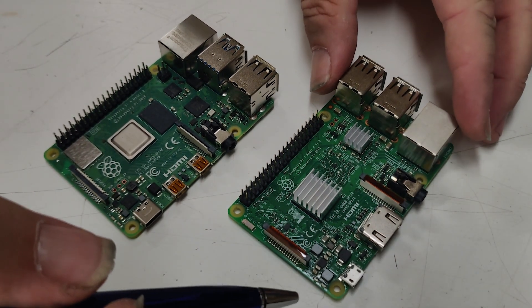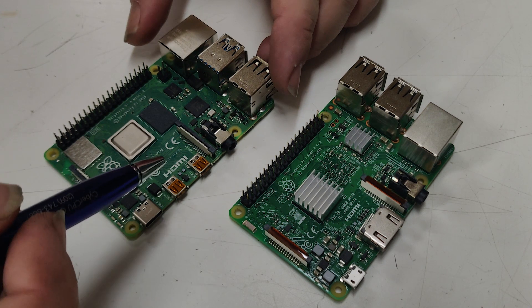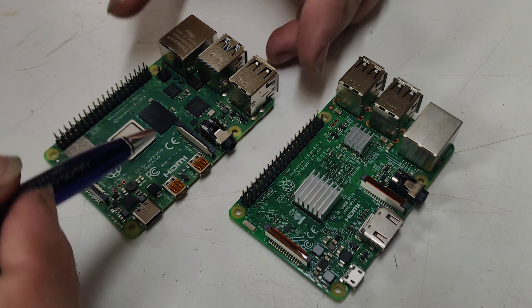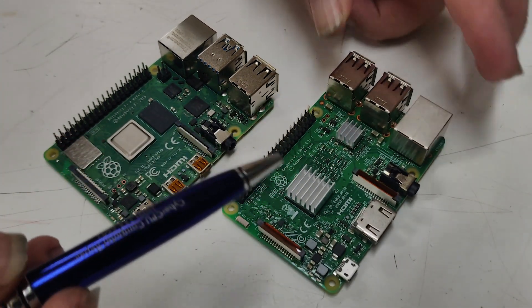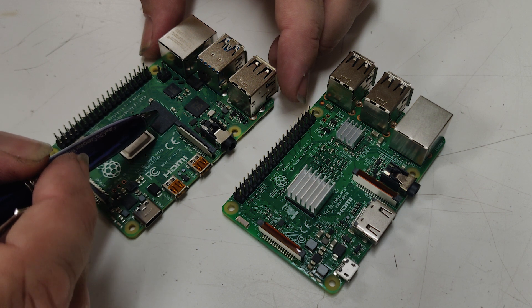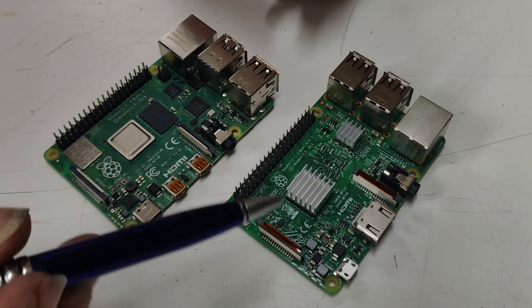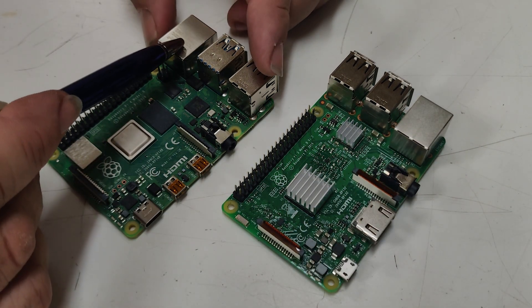Before we get to setting this thing up, let's look at a comparison between the old Pi 3 and the new Pi 4. On the Raspberry Pi 3 Model B, we have a quad-core ARM Cortex-A53 processor. Now on the Raspberry Pi 4, we have a Cortex-A72 1.5 GHz quad-core. The Raspberry Pi 3 is equipped with 1 gigabyte of DDR2 memory, and the Raspberry Pi 4 comes in different models — this one here has 4 gigabytes of DDR4, but it also comes in 2, 4, and 8 gigabyte models. I got the 4 gigabyte because for what I'm using it for, it's going to be just fine. The Raspberry Pi 3 comes with a 10/100 NIC, while the Raspberry Pi 4 comes with gigabit ethernet.